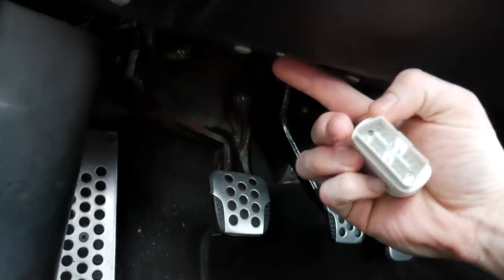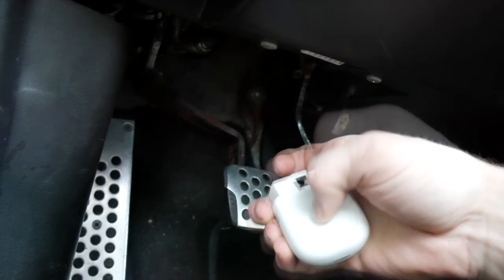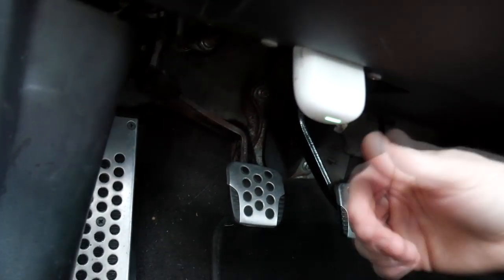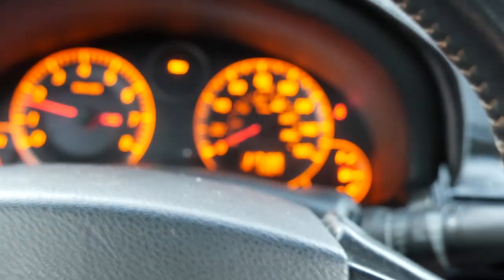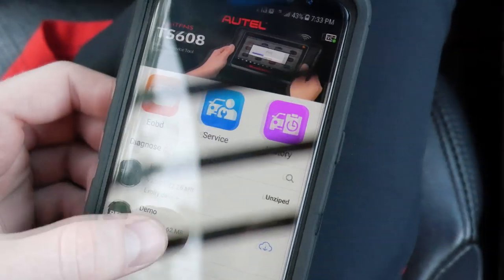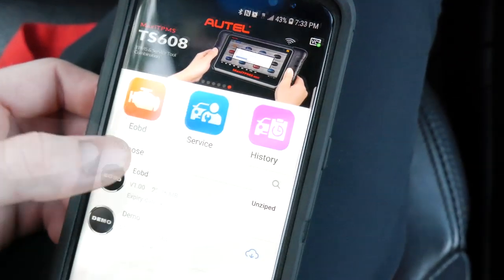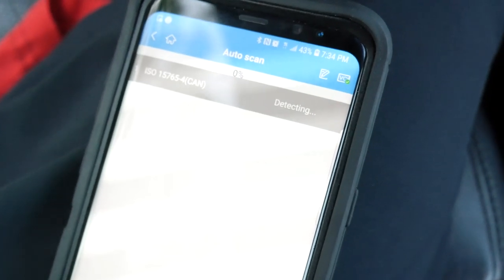Alright guys, find out where your OBD2 port is. In a G35 it's right here, just to the left of the steering wheel. Once you plug it in it'll turn green, then go ahead and connect it to your phone and it'll turn blue. On the phone I'm just gonna select the EOBD, do an auto scan general. It's detecting — gonna grab information. Well, I got a check engine light now.